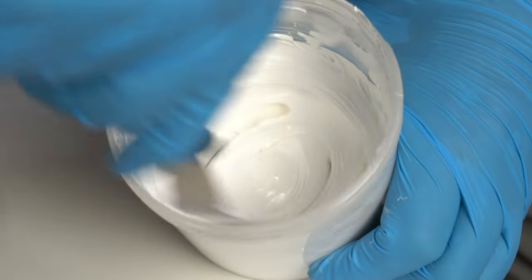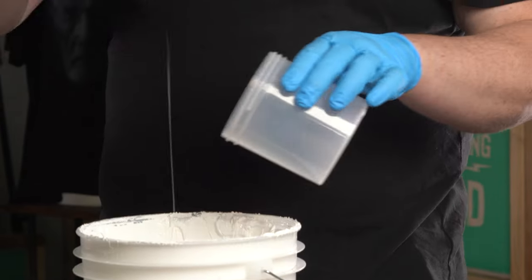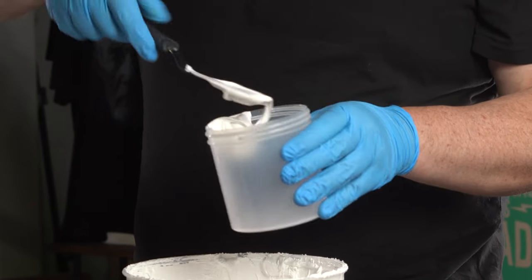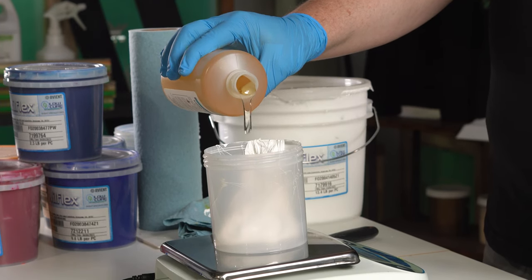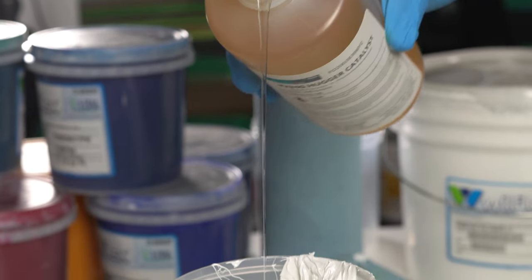To use Hugger Catalyst, add it at 10% by weight into any Plastisol ink. The Hugger Catalyst has many applications on windbreakers, jerseys, bags, banners, and more.